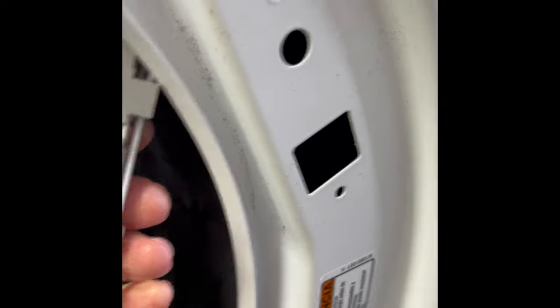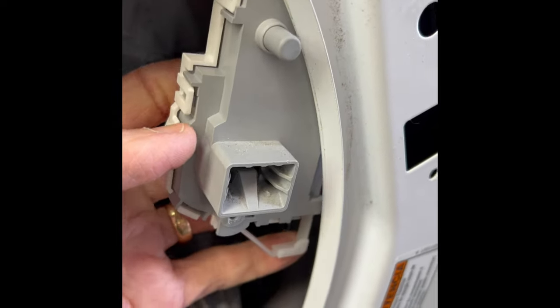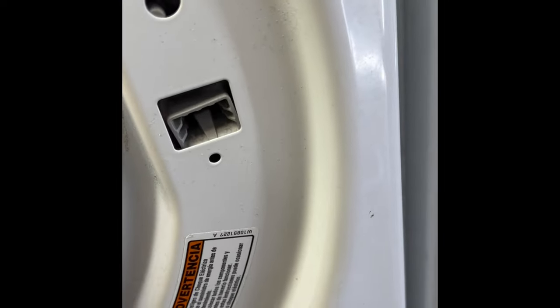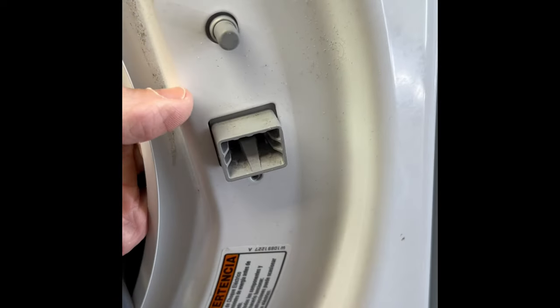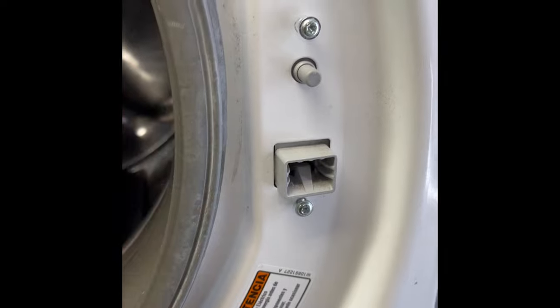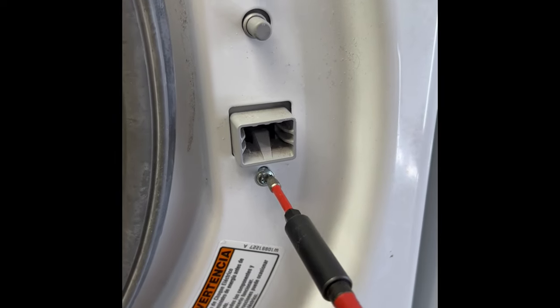These are pretty cheap. Buy a new one, hook up the connectors, then put it in position and add the screws manually before tightening them. Okay, we got those started — let's tighten them up. That one, that one.